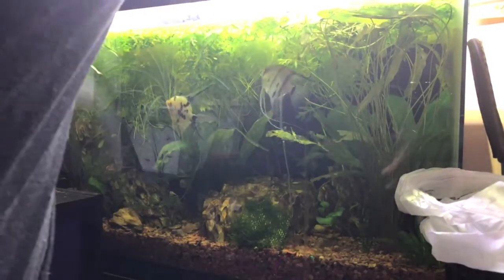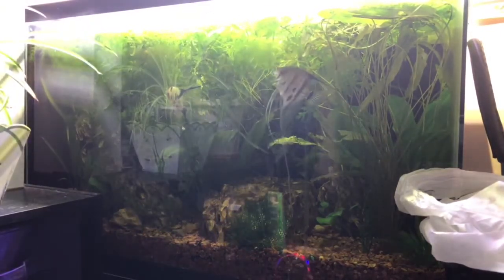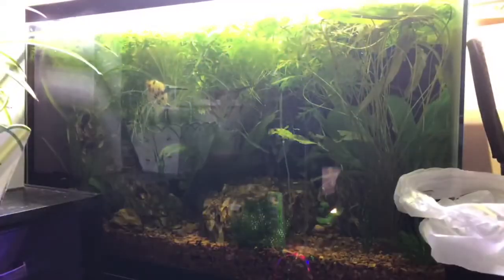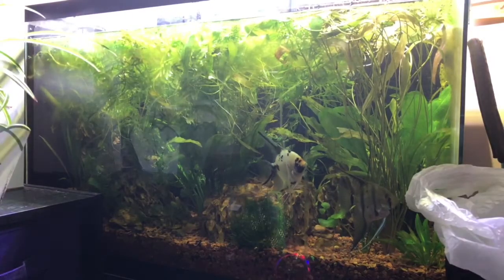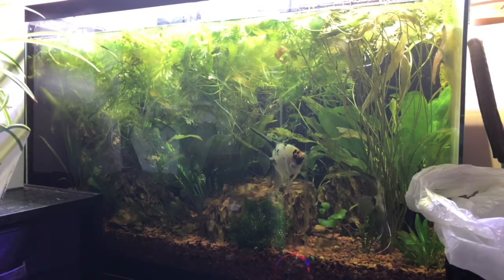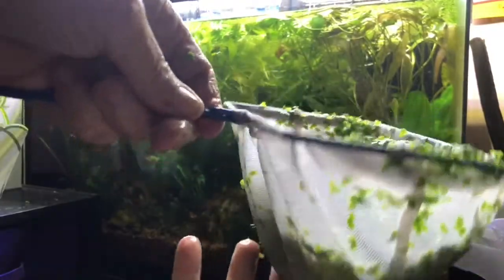For a lot of my filters I just use polyfill and I change it out. This tank was scaped with swords, banana plant, dragon stone, water sprite. I have to get a lot better at identifying my plants, but I can sure identify duckweed — I want to show you how much duckweed there is.